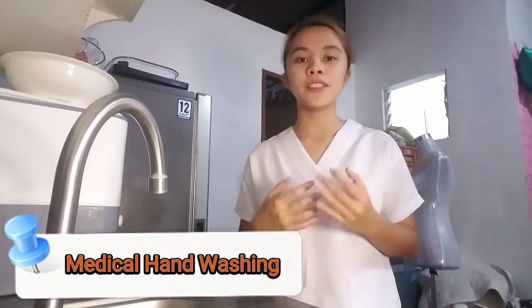Hello everyone, I am Jasmine Medel-Sadanio, a student nurse from BSN 111B, group 6. And today, I am going to perform the medical hand washing technique.